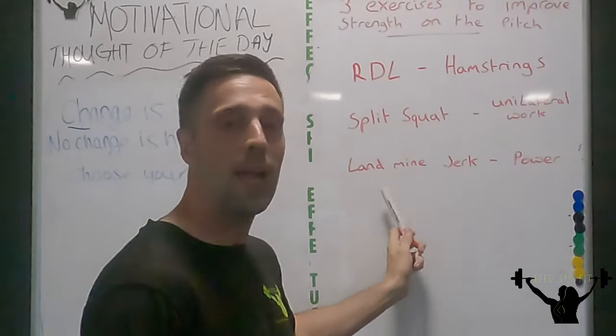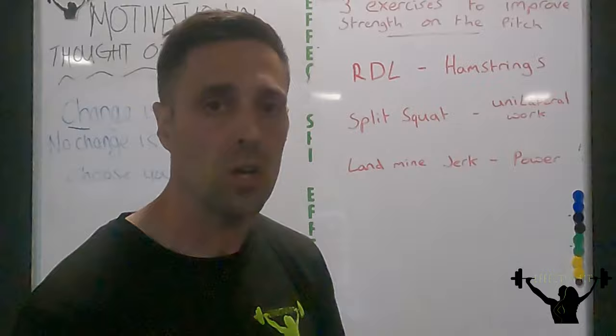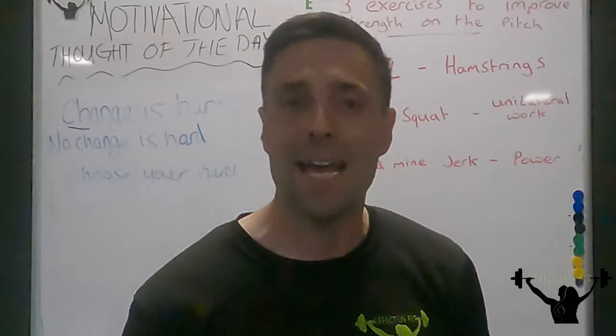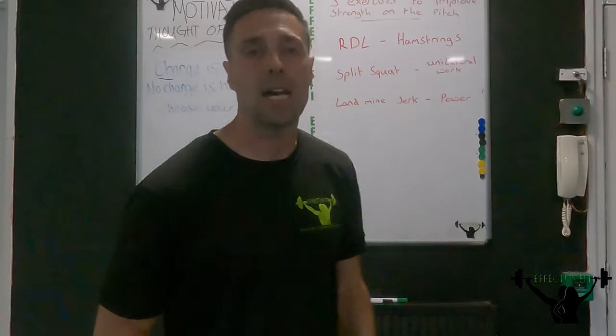Then I'm going to go through the landmine jerks. This is all about power — a triple extension, which is our hip, knee, and ankle, which helps with our sprinting. This is going to help develop power in our sprinting, which is also good on the football pitch.